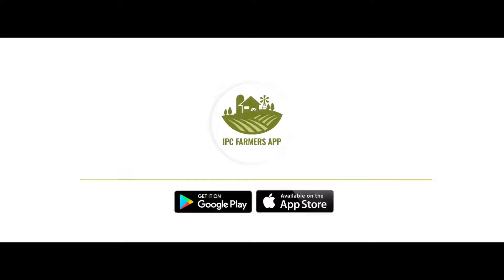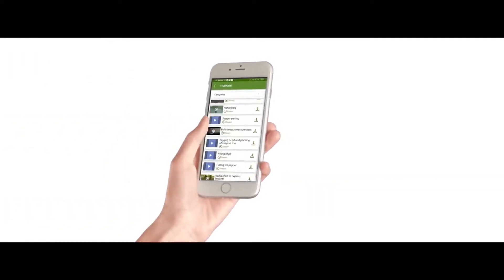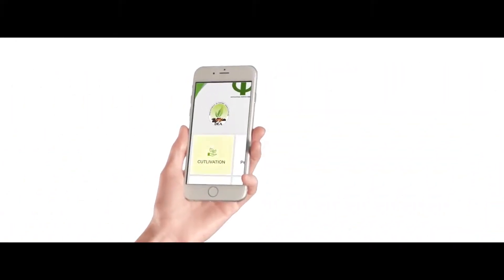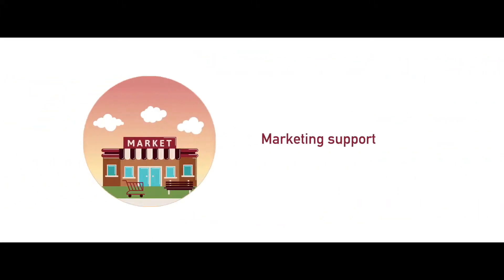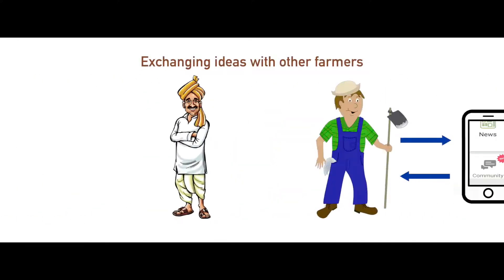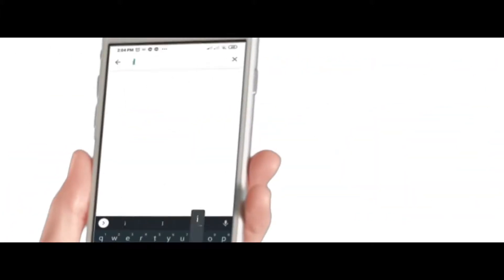Please download the IPC Farmers app for your country from the Google Play Store or from the App Store for more training videos, guidance on cultivation, daily price information, marketing support, exchanging ideas with other farmers, and for online help from an expert. Search for IPC Farmers app.